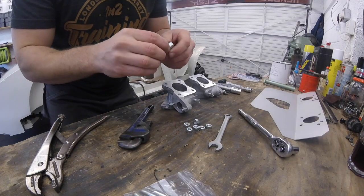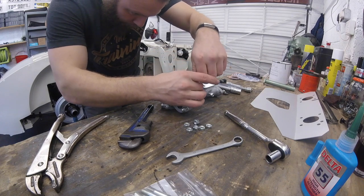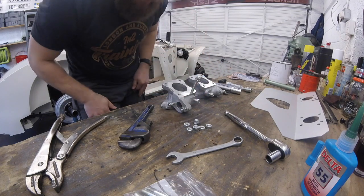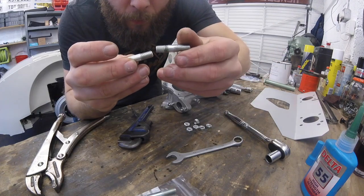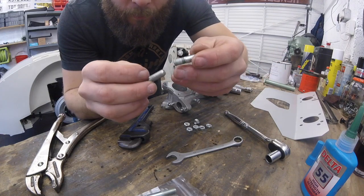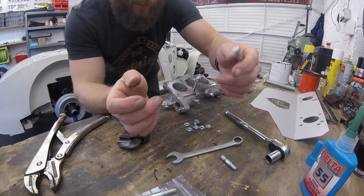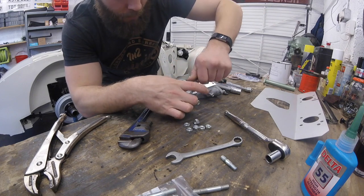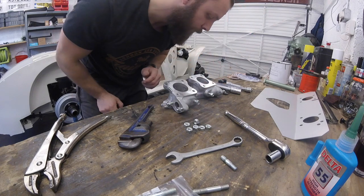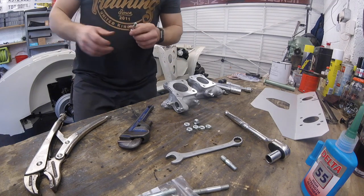Right, that's them out — let's quickly put the new ones back in. Wind them in. Are they the same thread? They don't feel like it. They're not. So that means these aren't going to fit. Fantastic. As with everything in the Austin Healey world, nothing fits. Back to the drawing board.